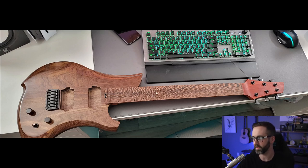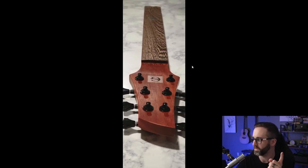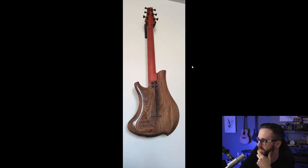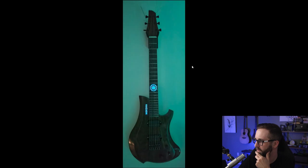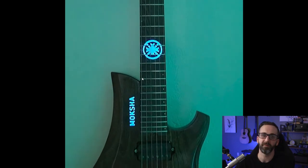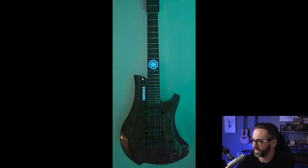It is a Xerocoat fingerboard. I thought it was Wenge at first because it has a very similar grain, but it is a Xerocoat fingerboard. The inlays are glow in the dark, which you guys will get to see here in a second. Let's just skip to the glow in the dark real quick — so yeah, pretty rad. That definitely makes this one stand out a lot.